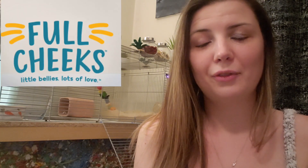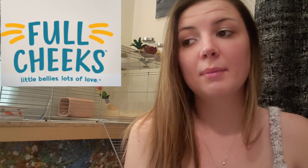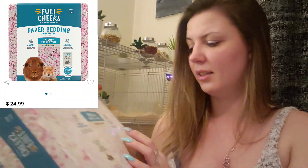We can start with the most boring stuff first, which to me would be the bedding. PetSmart recently rebranded their All Living Things line to a new brand called Full Cheeks. A lot of this stuff is just rebranded, but they did come out with a lot of new items too, some of which I have here today. For the bedding, it's basically the same thing as the All Living Things brand. This one is pink and white and it is called Candy Delight — super cute, unscented, just plain paper bedding.